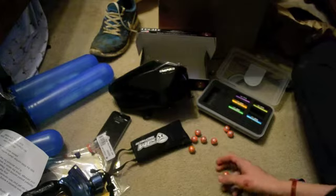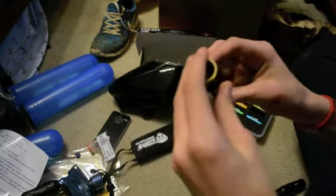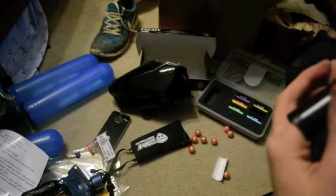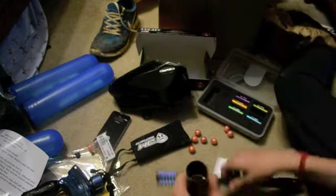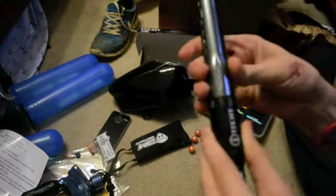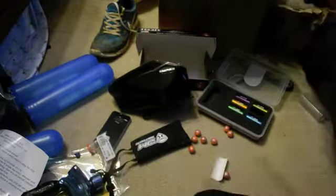Alright. Take this. I'm going to put it in. Added. On barrel.